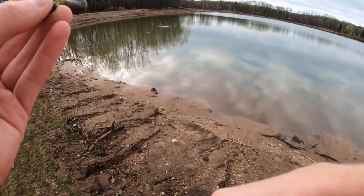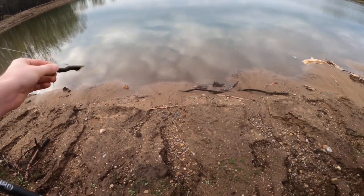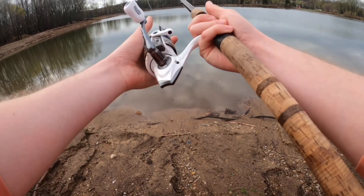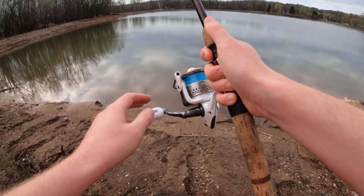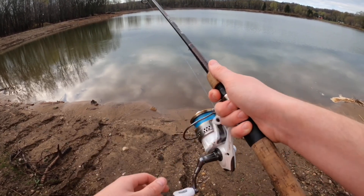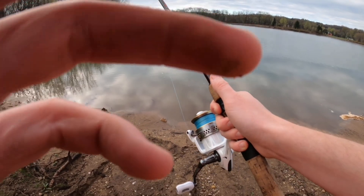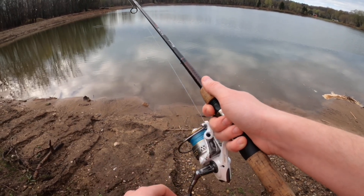I'm all sorts of bent up here. That is a soft bait - the Sukoshi Bug. And the more we get down that shoreline the better it's going to get, I think. I want a little bit bigger - they've got plenty of small fish in here.